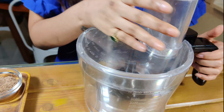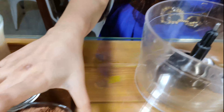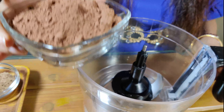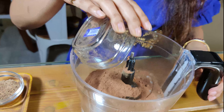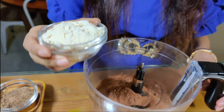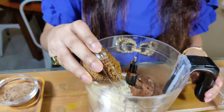To begin making the brownies, you need a food processor. We're going to start adding the dry ingredients. You need one cup of unsweetened cocoa powder, half a cup of coconut flour, and three-quarters cup of jaggery powder.